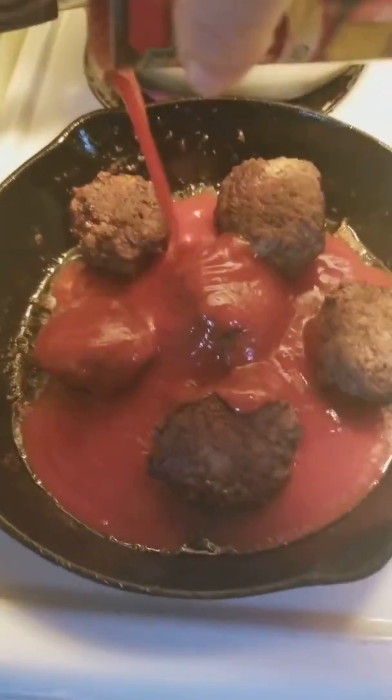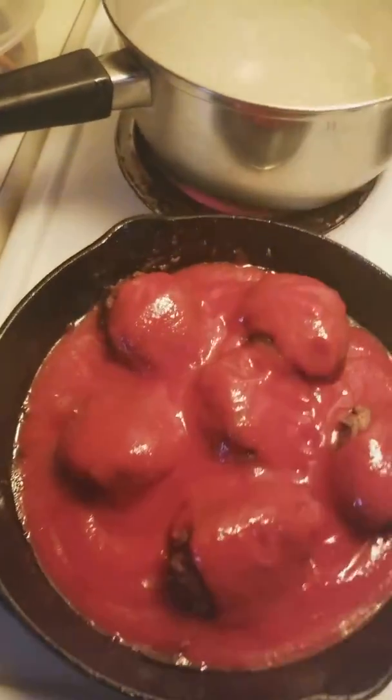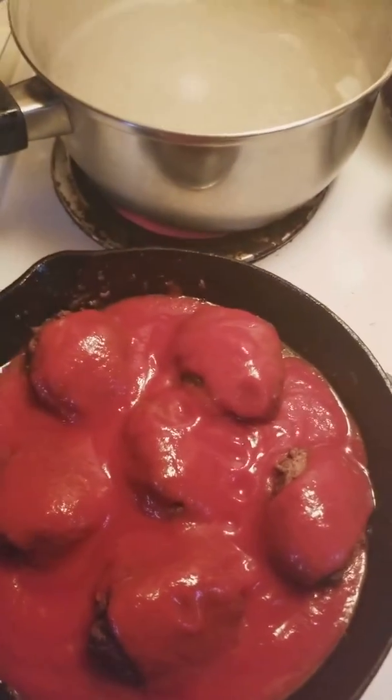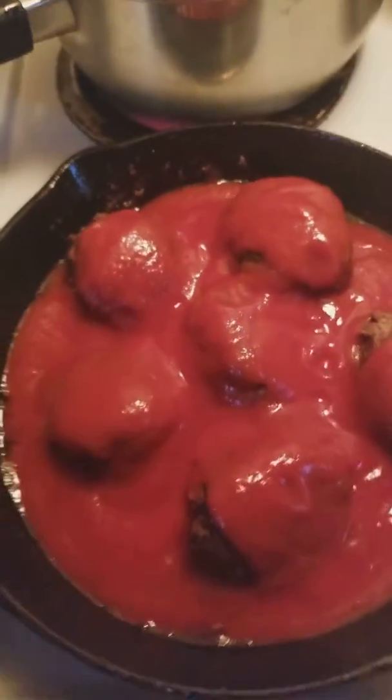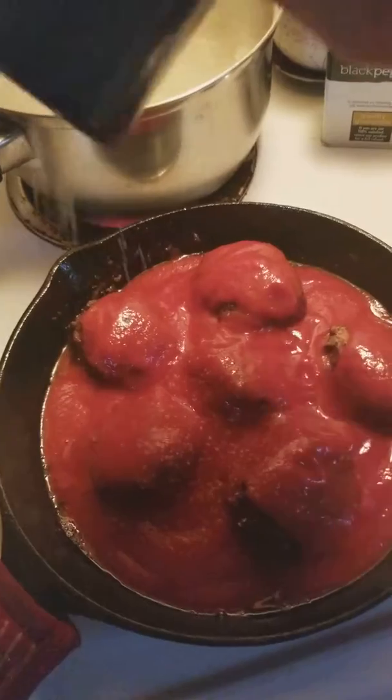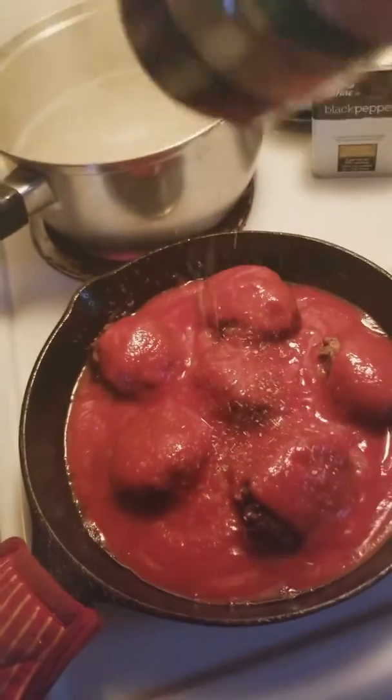You're going to pour tomato sauce over them, like so. And because that has no salt added — tomato sauce — I'm going to add kosher salt. And some Italian seasoning.